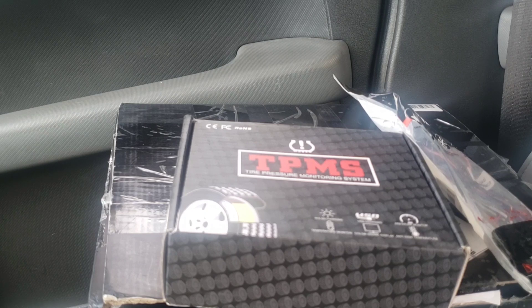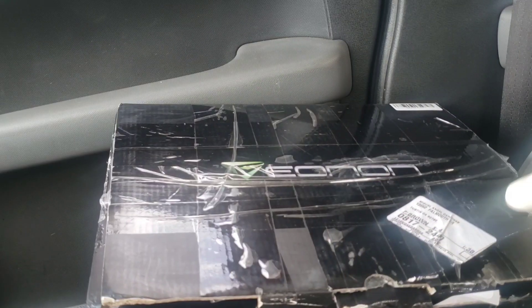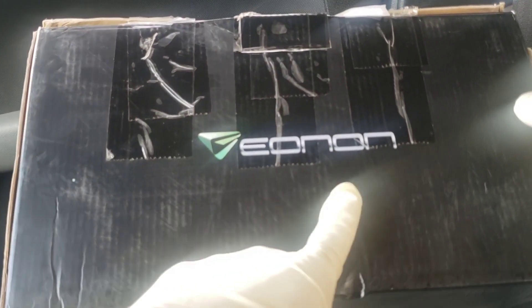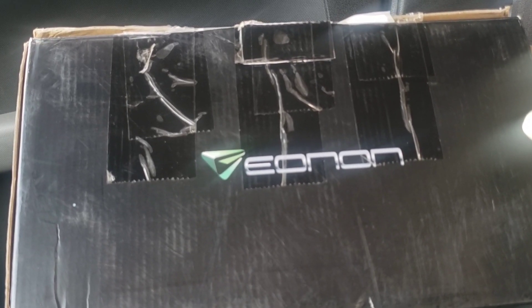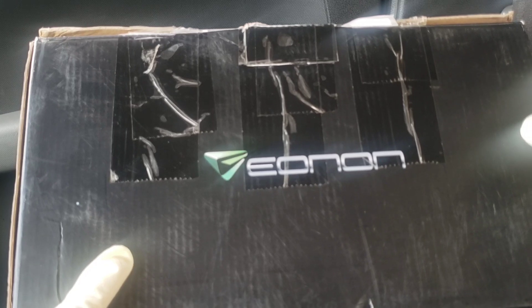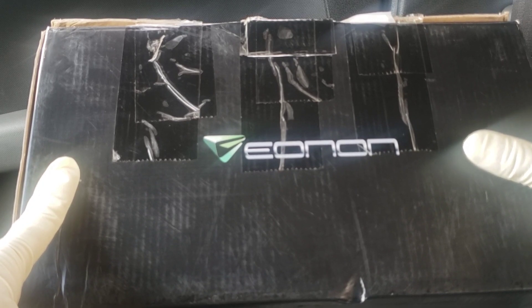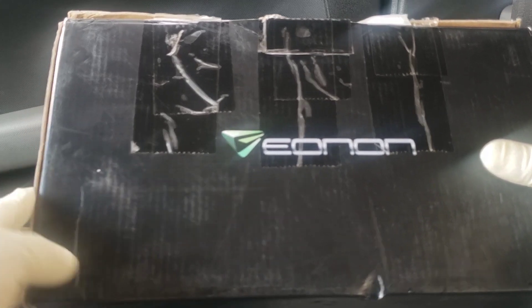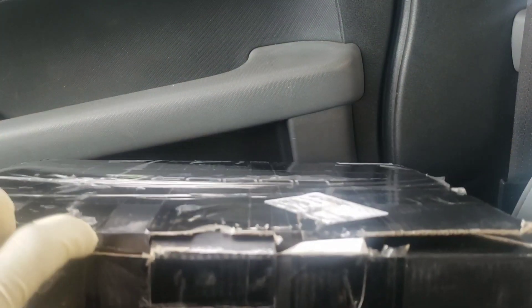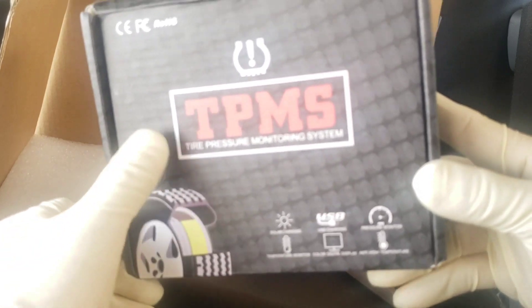Welcome to another Honda Element video. Today I'm going to show you how to install an aftermarket stereo. This brand I bought on Amazon used for around $160; new they go for around $220 to $240. I already have one of these in my car and I really like it for the price. It has a lot of things you can plug into it, including the TPMS sensor.